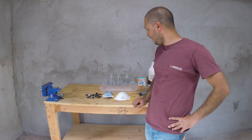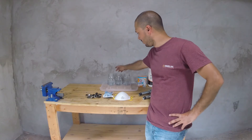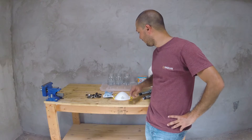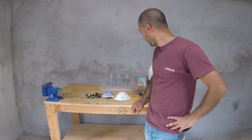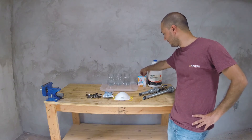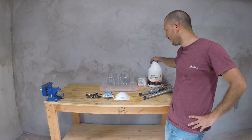Behind that I have three jars with water. These first two will be used for the acidic solution and this one will be used for the baking solution. I will be using some baking soda to create the baking solution and some muriatic acid to create the acidic solution.